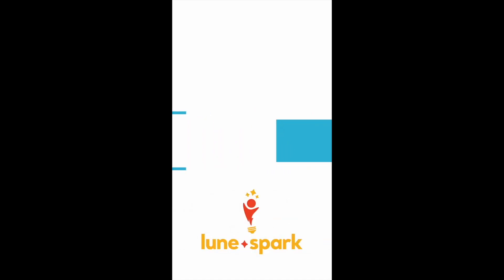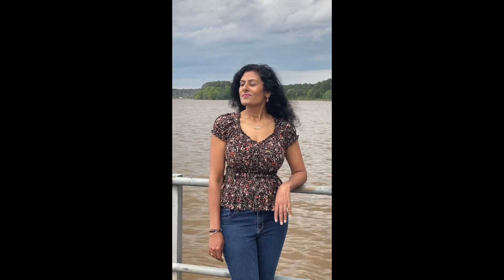This is Sasha from Lonespark with the Photography Tip of the Week. When photographing a portrait, make sure the horizon line doesn't show directly behind the person. This may give your photograph a disruptive look.